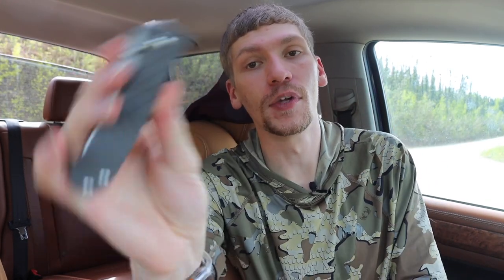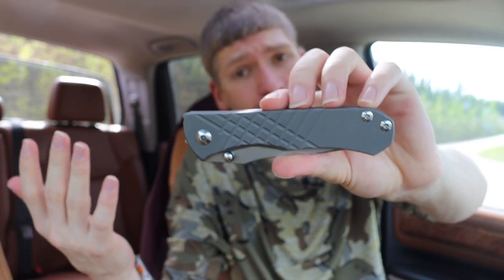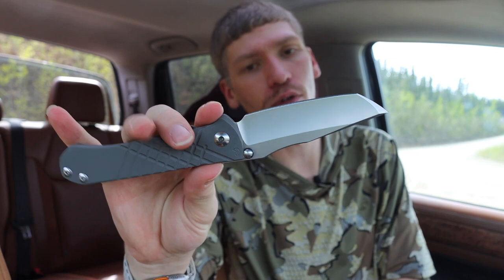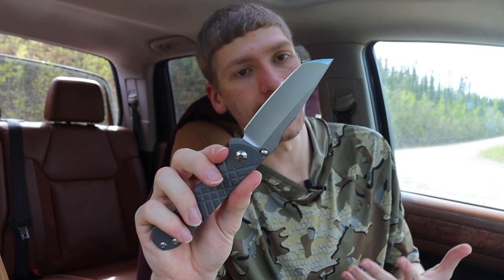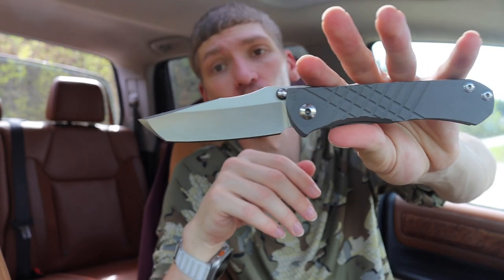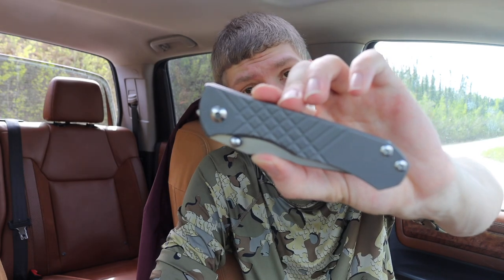Next is the Chris Reeve Knives Omnimazon. I chose this because Benchmade is coming out with expensive knives like the Narrows, so if they want to play in that ballpark, I'll give you a competitive option. The Omnimazon is more robustly built with titanium handles and a CPM S45VN blade. It's built to be tough and sturdy while still looking classy with great materials. The Narrows sells for just over $500, and the Omnimazon is in a similar price range.